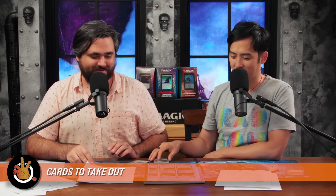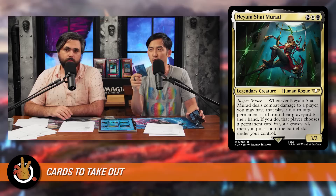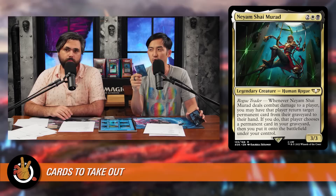Now to make room, here are the ten cards cut. The first we recommend taking out — though maybe just building a deck around instead — is Nyam Shai Mirad, a rogue trader. Two white and a black for a 3/3 legendary Human Rogue: whenever Nyam Shai Mirad deals combat damage to a player, you may have that player return a target permanent from their graveyard to their hand. If they do, they choose a permanent in your graveyard and you put it onto the battlefield. It's a cool, politicking card — but not what this Marnius Calgar token-focused deck is trying to do.